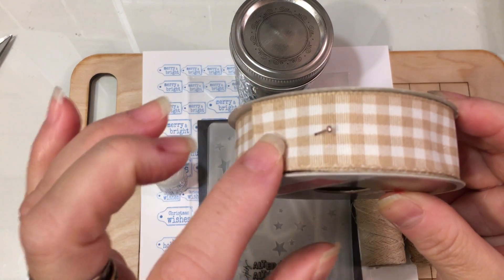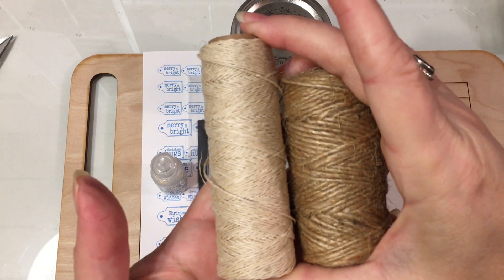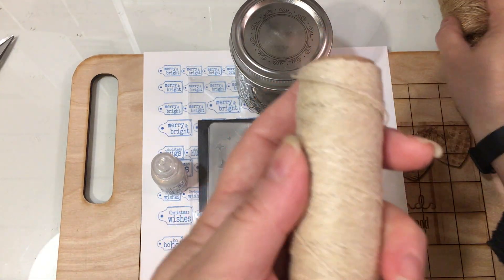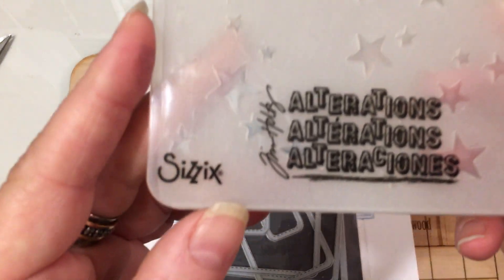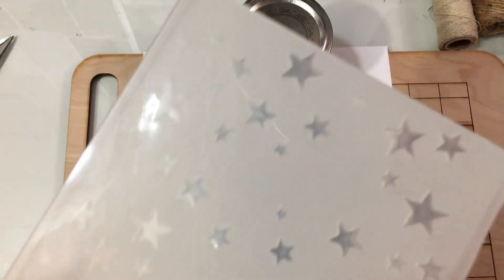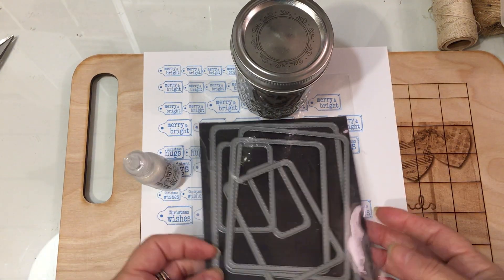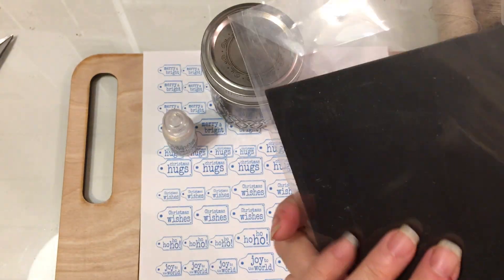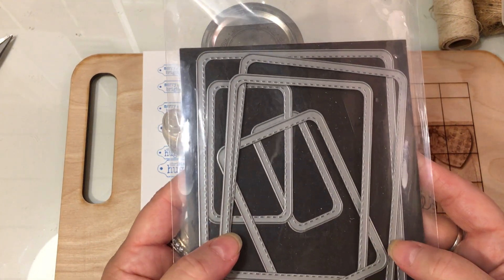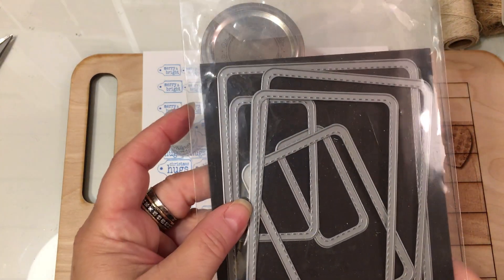I used this 7/8 inch gingham ribbon and two different types of twine — this one is Fun Stampers Journey and this one is Dollar Tree, just in case you're wondering. I used this Alterations embossing folder from Tim Holtz — it just has stars on it and it's by Ellison, so it's from Sizzix. And then I used this little rounded rectangles stitched die set. I've had this for a long time — I think it might be Lil Inkers. Shout out to Laura; she was the first designer to concept stitch dies, so she was the creator of those in the industry.